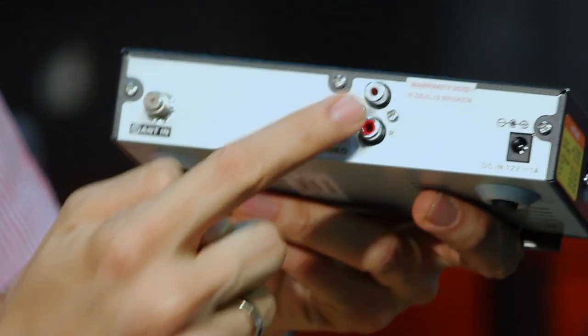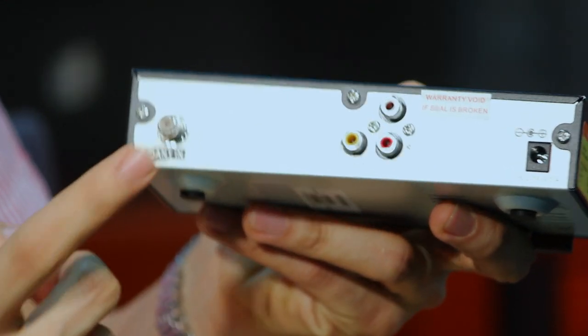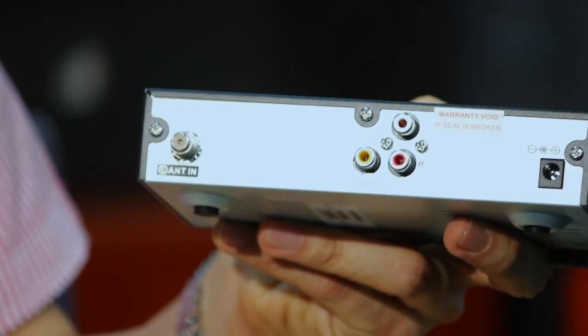In case anything goes wrong, you can call them and get information on how to help you out. At the back, you've got the most important stuff: the power to plug in, the connection to your TV, and the connection for your antenna.